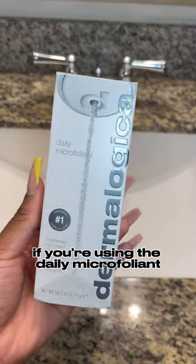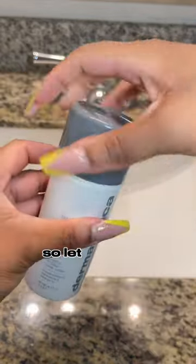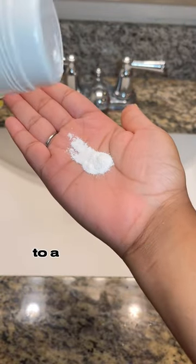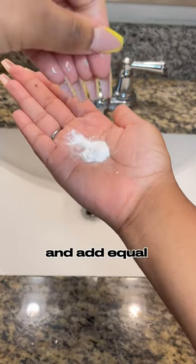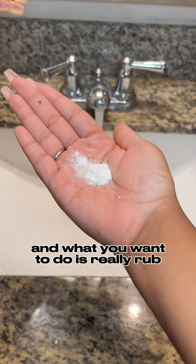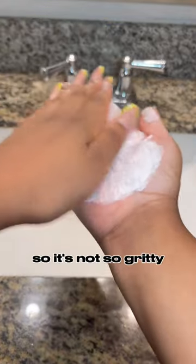If you're using the Daily Microfoliant, you probably don't know you're using it wrong, so let me show you the right way. First things first, put about a fourth to a half teaspoon in your hand and add equal parts water. Then rub it in so it's not so gritty.